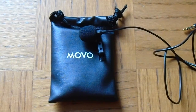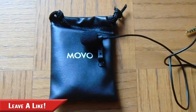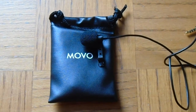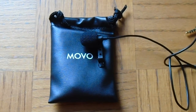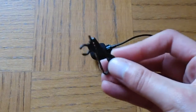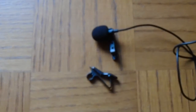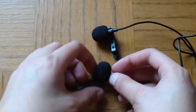Now I'm going to review the Movo PM10 clip-on microphone. You saw me use it on my iPhone with Voice Memo and it's actually pretty cool — it's a really nice microphone. Also, one thing I didn't do was completely empty the bag. In here we have another clip and another microphone cover, so I get a spare clip and a spare microphone head. Pretty cool.